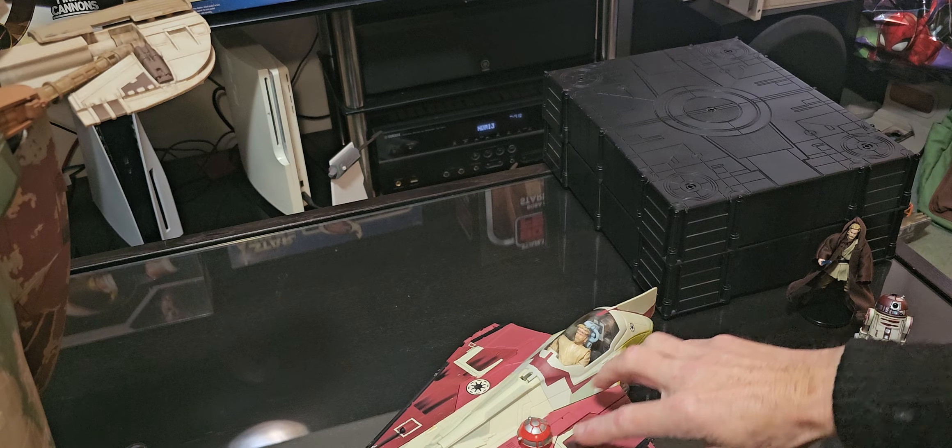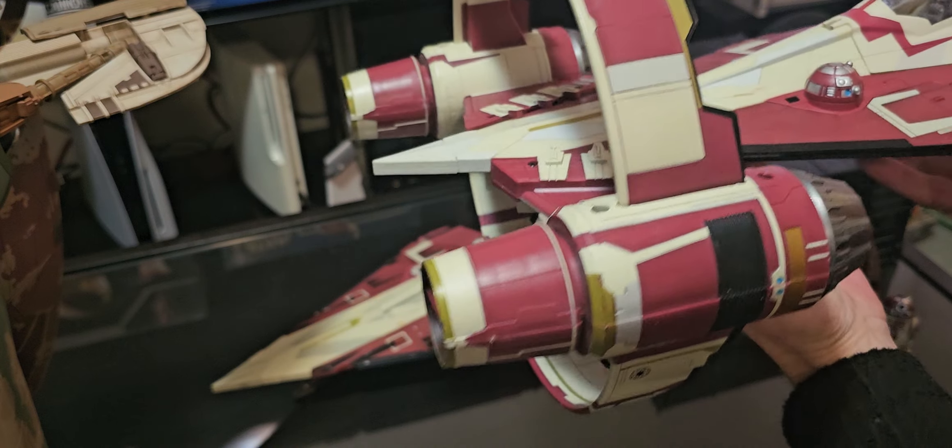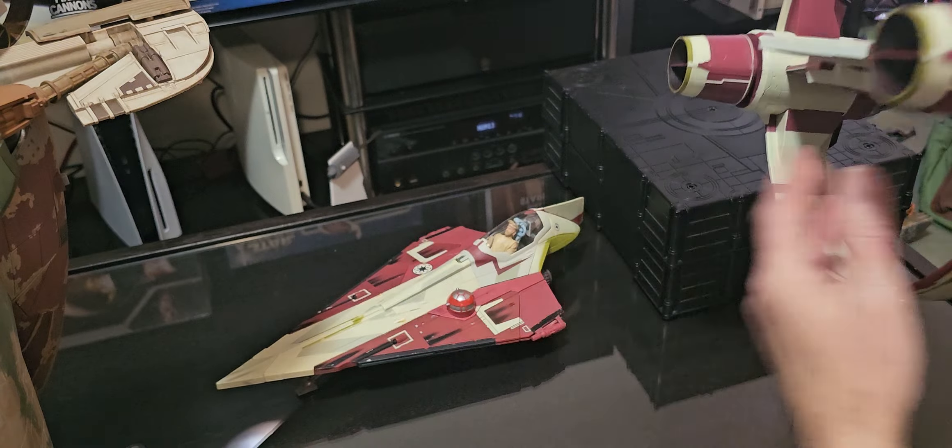The original one didn't come with the hyperspace ring. It's no problem — I'll be able to stand with that one. But with the hyperspace ring, yeah, you need something to balance it. Let's take it out.